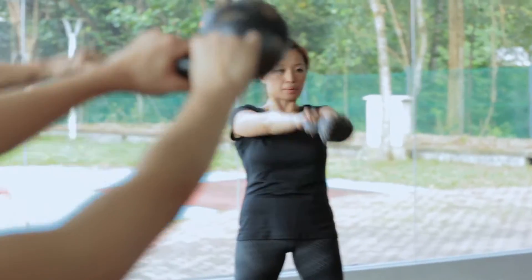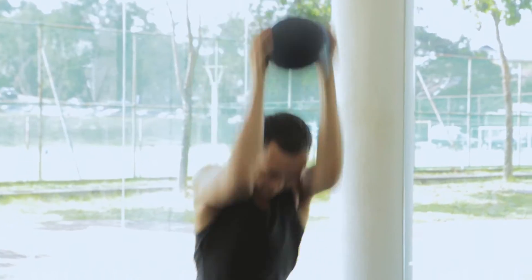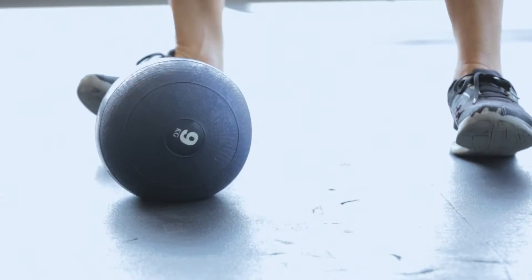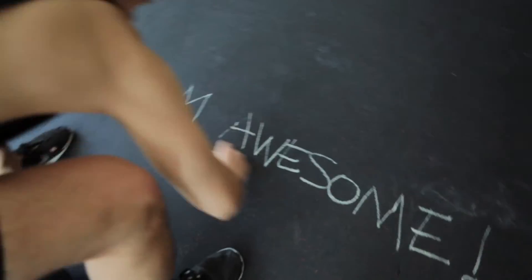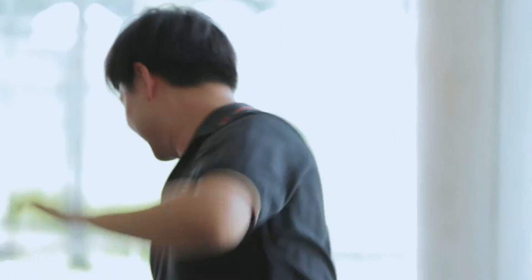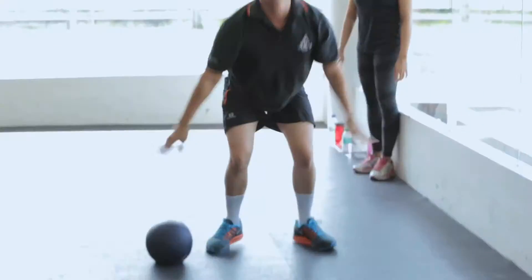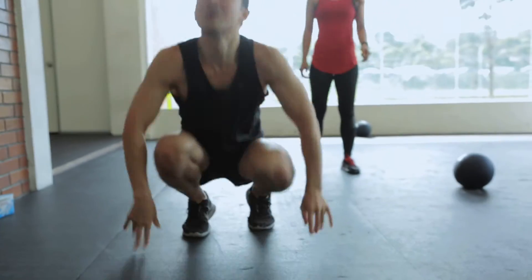One, two — don't make it go overboard. Relax. Three, two, one, go! One. Keep your focus, alright? Keep your focus.